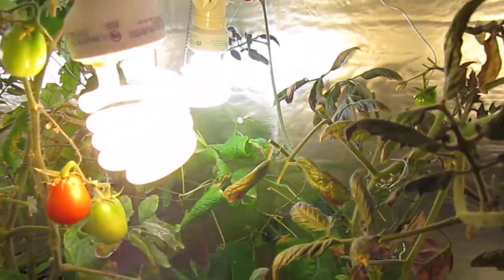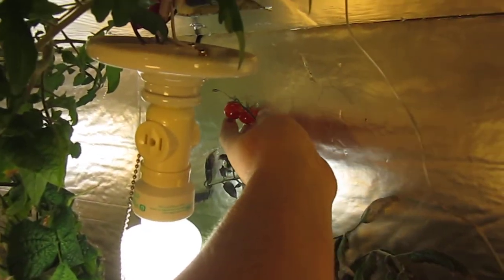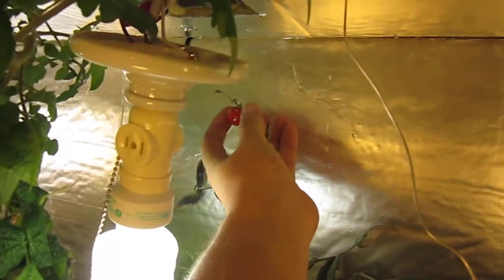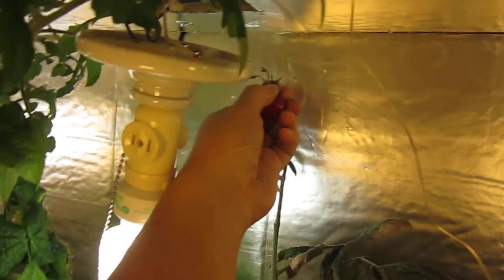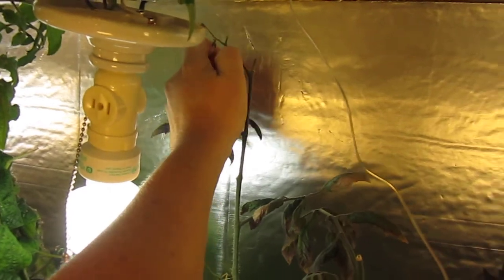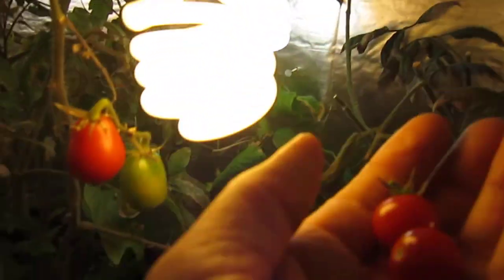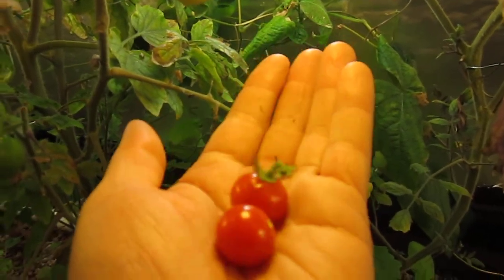Looks like we got some tomatoes that might be ready. These are some little cherry tomatoes. I'll take one and see — it fell right off. I'll take the second one. Those look nice. Little cherry tomatoes.